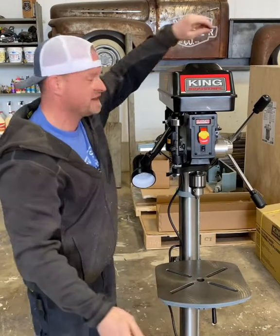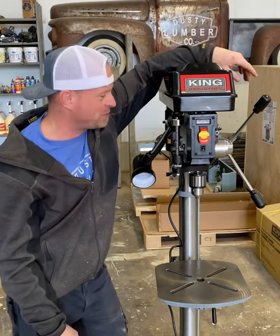It has an adjustable base, 12 inches, and this one's going over against that wall. We're going to start using a drill press in the shop.